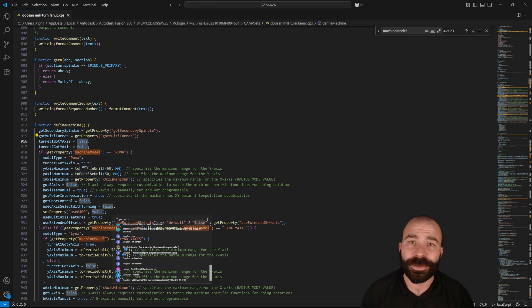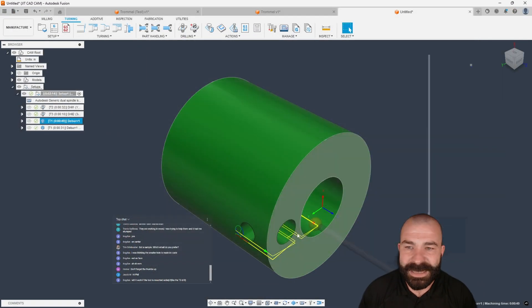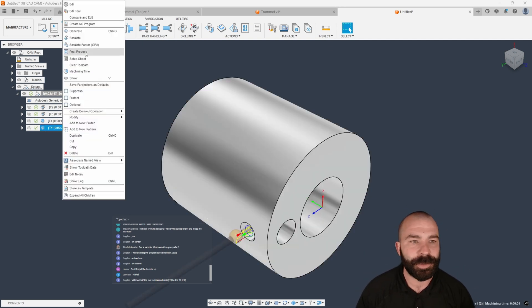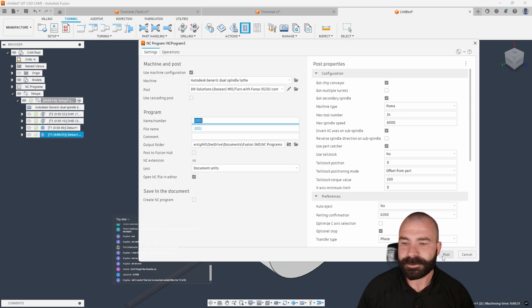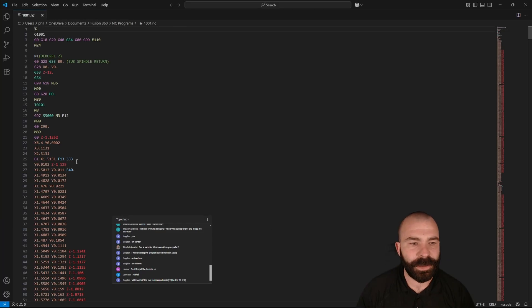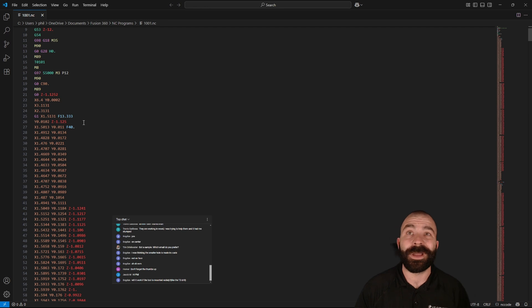If you guys don't feel comfortable with this, feel free to shoot over an email and I will take that into account. It's basically along those lines of being able to set up and do deburring. Now we could try this with the same post processor as well — let's see what we get radially. We get successful code; it is X and Y of course because there is still a Y axis in this post. But that's where you have somebody like us — JIT CAD CAM.